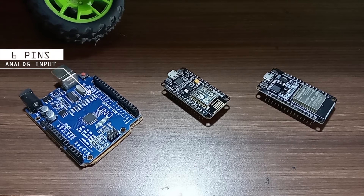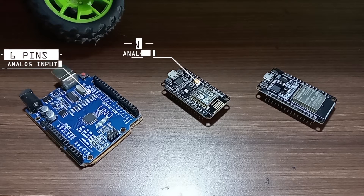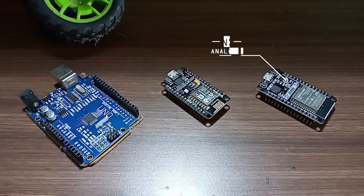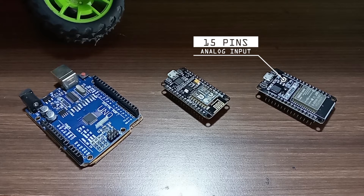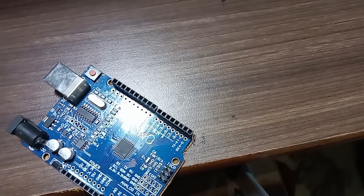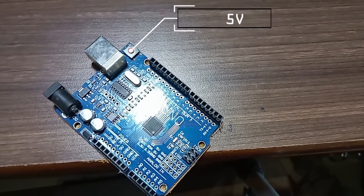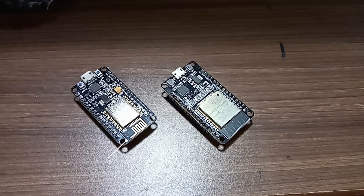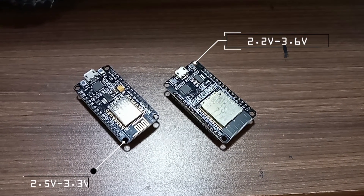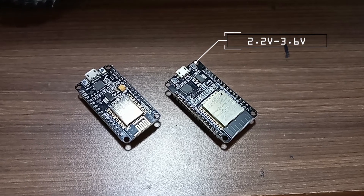In the Arduino Uno, there are 6 analog input pins. In the ESP8266, there is only 1 analog input pin. In the ESP32, there are 15 analog input pins. The operating voltage in Arduino is 5V, where in the ESP8266 it is 2.5V to 3.3V, and in the ESP32 it is 2.2V to 3.6V.